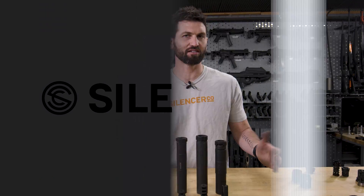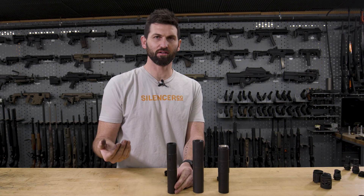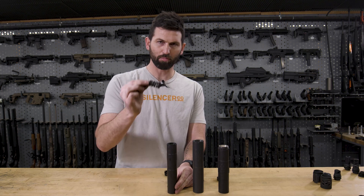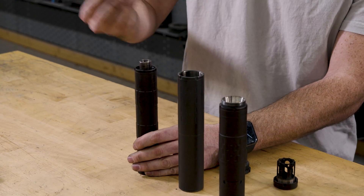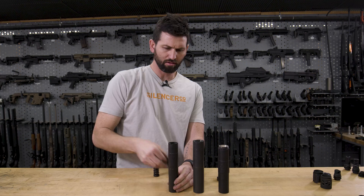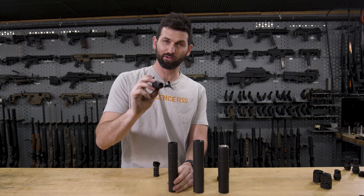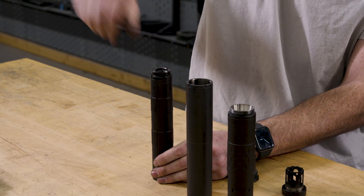The Octane is an Alpha pattern silencer and it's centerfire pistol specific — that's what it's designed around. It has a piston housing inside that your piston assembly will just drop into. Your spring retainer will go right over the top of your piston and thread straight into that Alpha pattern back end. The three-lug mount is also Alpha pattern and will thread straight into that Alpha pattern back end of the Octane.